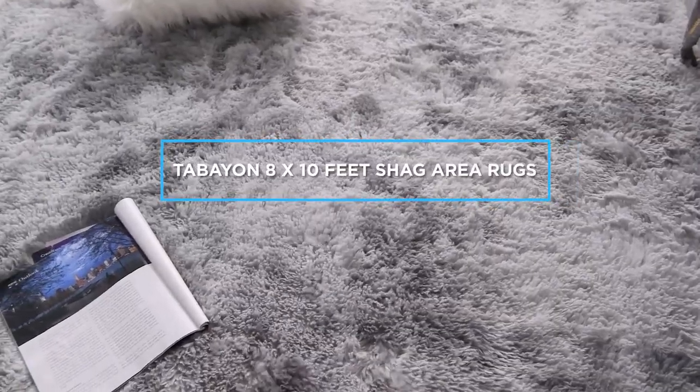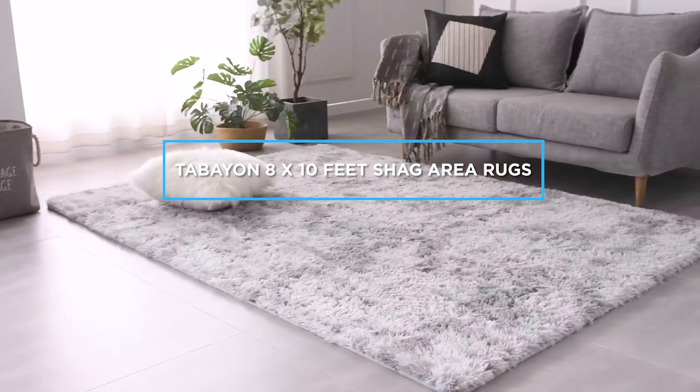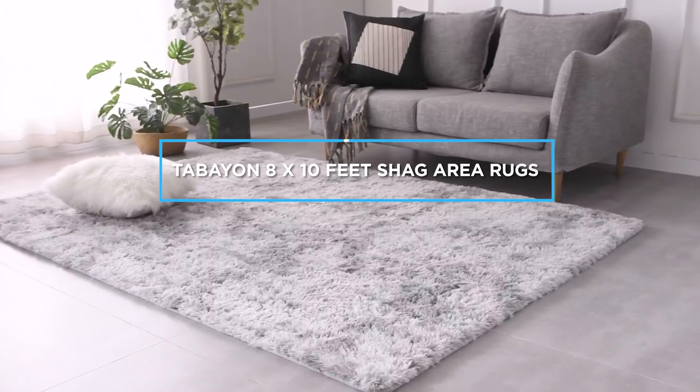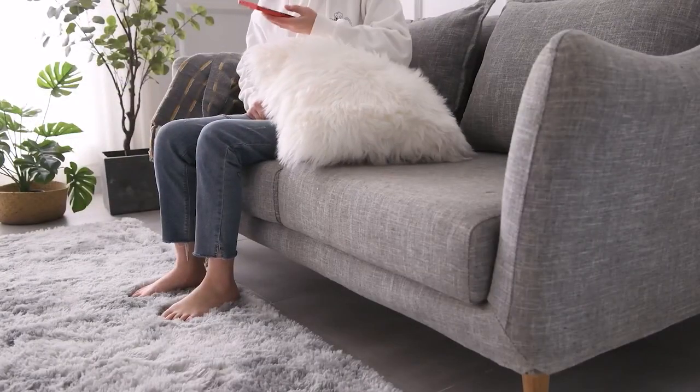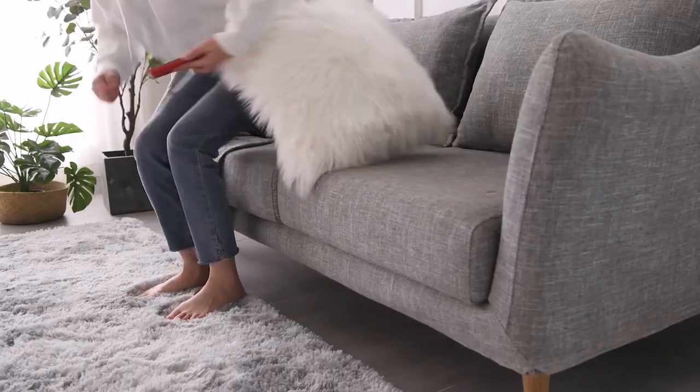Welcome to a review of the Tabayon 8x10 feet shag area rug. If you're in the market for a high-quality shag rug that's both stylish and comfortable, then you'll want to stick around for this review. So sit back, relax, and let's get started.